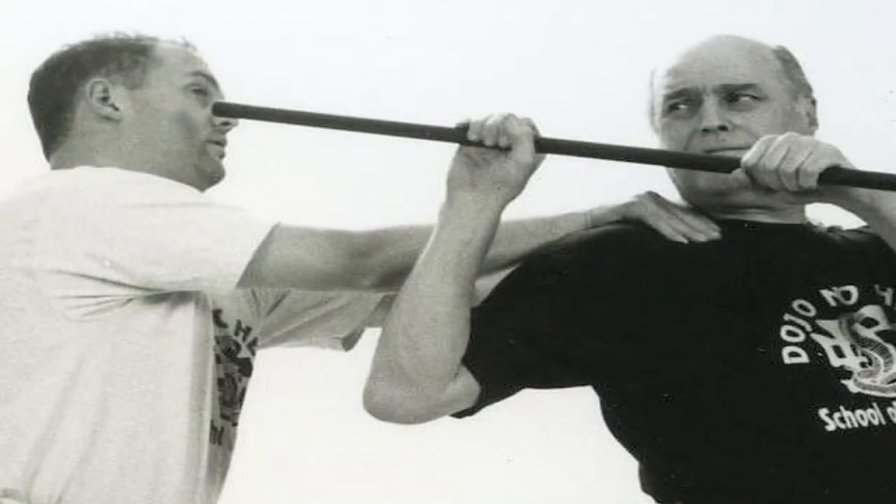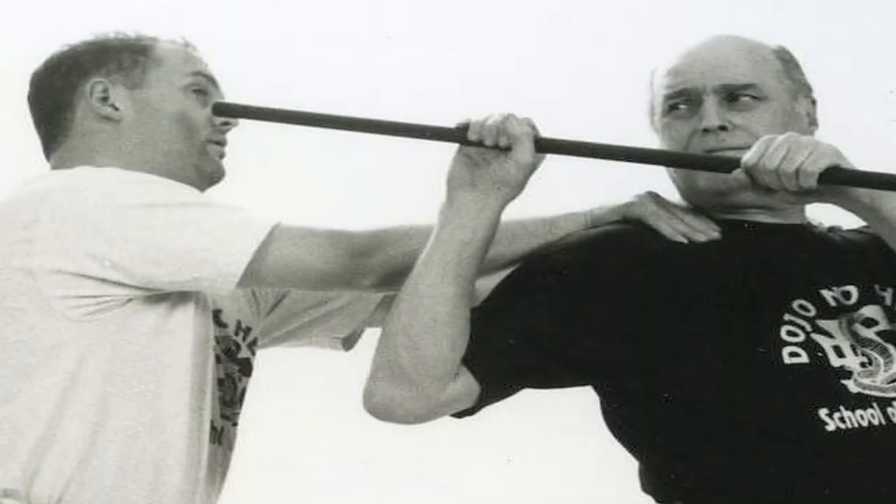We start out with the different types of strikes. These include overhead strikes, side strikes left and right, rear strikes, thrusts forward, and thrusts backward — giving you a complete arsenal of techniques to use in any given situation.